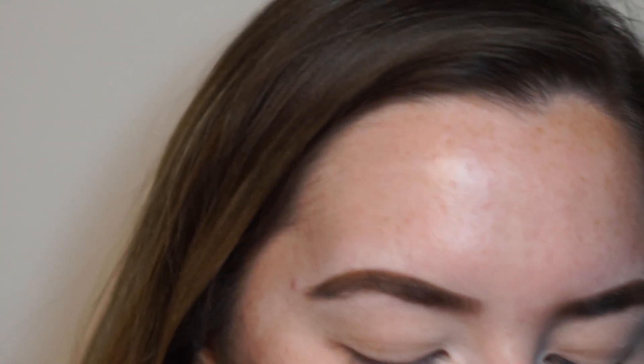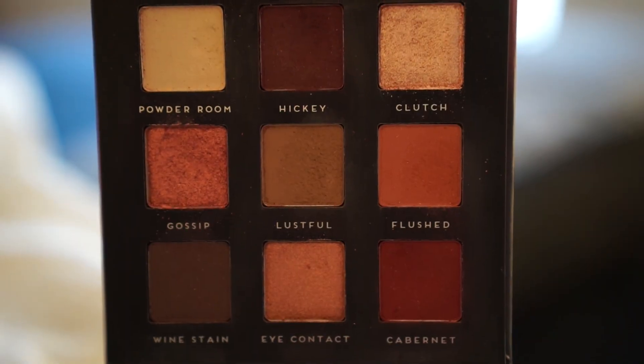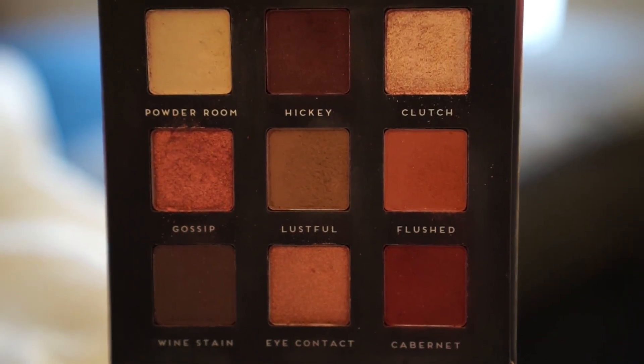There is a lot of fallout in the pan, so I'm not really liking all of that kickback. That is why I did my eyes first today, because I kind of suspected that might be the case, especially since I haven't tried this out yet. Good job, Emily. So the first shade I'm gonna be using is the shade Lustful, and I'm gonna be popping that right in my crease.